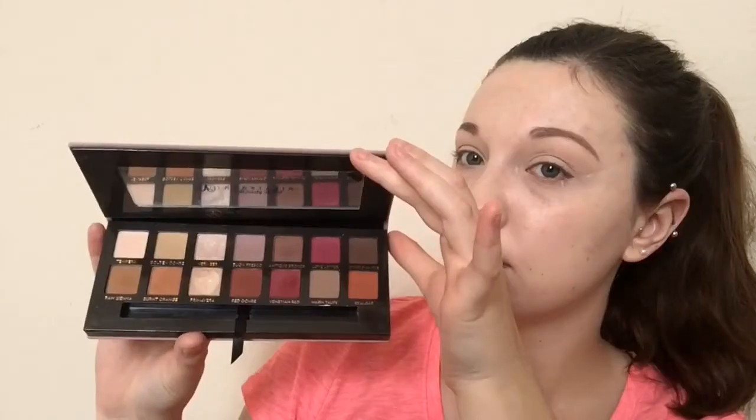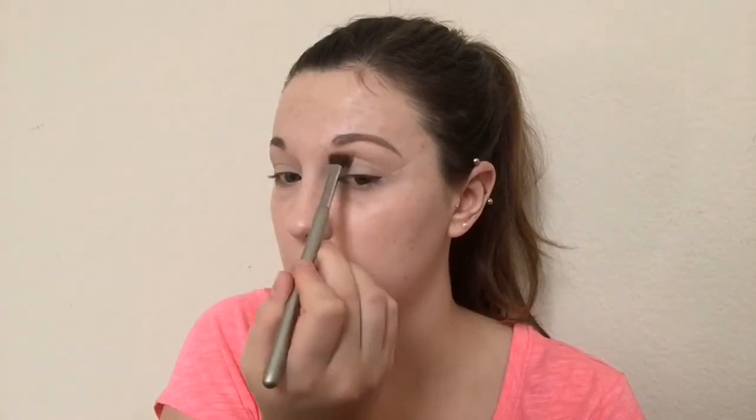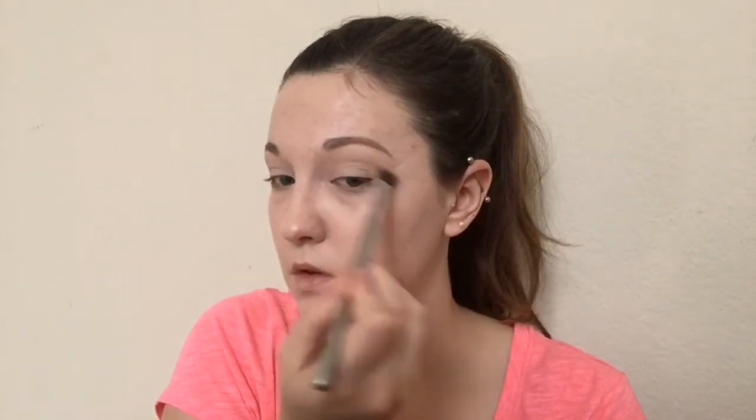Now we're going into the Modern Renaissance palette. I'm going to be taking Tempra — this is going to set the concealer and prep for the eyeshadow. Now we're going to take Bon Fresco and a small brush and we're going to map out where we want our cut crease to be.